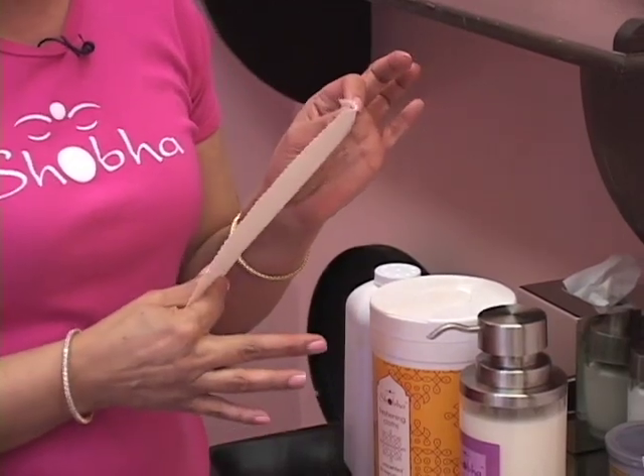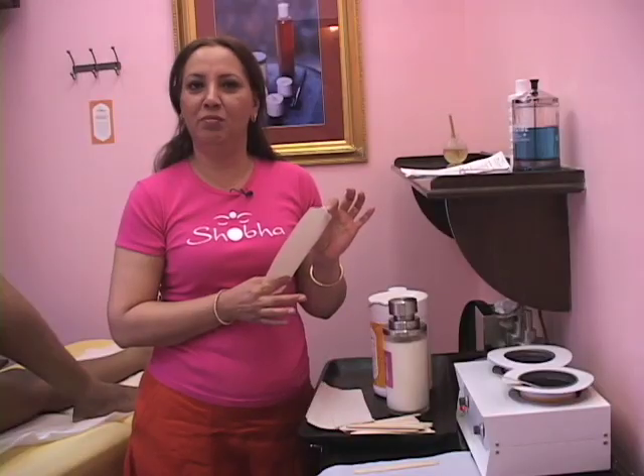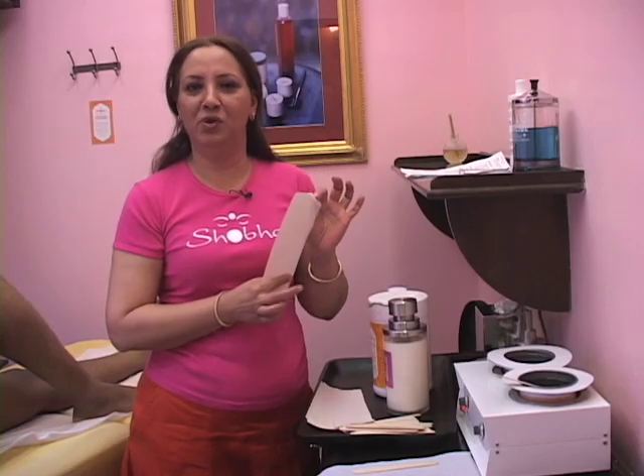If you have three things at home and you know how to apply, press, stretch and pull, you can do the hair removal at home.